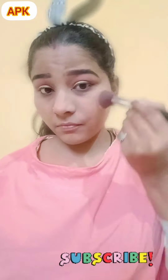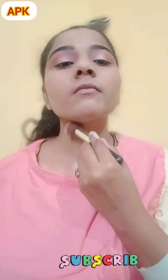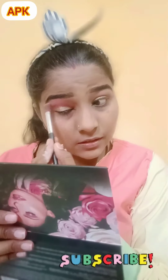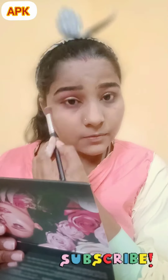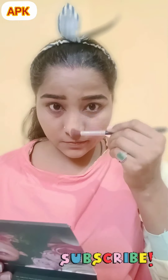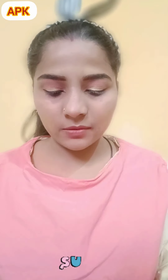I'm applying foundation. Now I'm applying foundation. I want to apply lipstick — they keep pink lipstick.